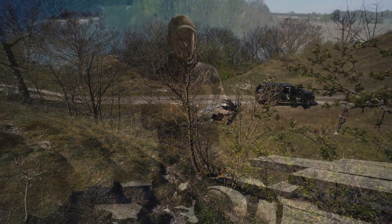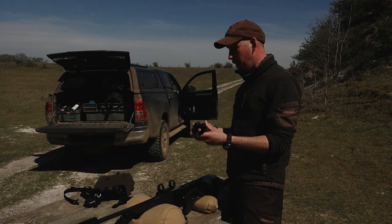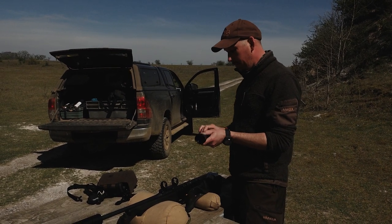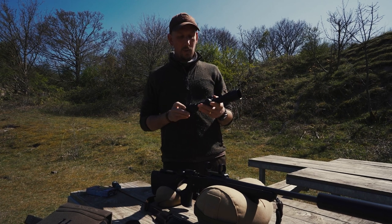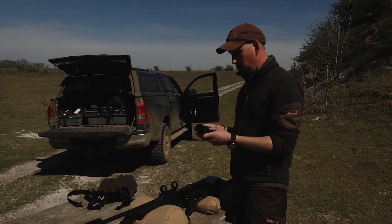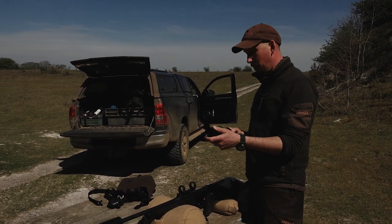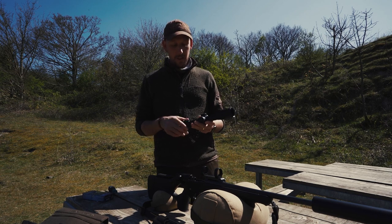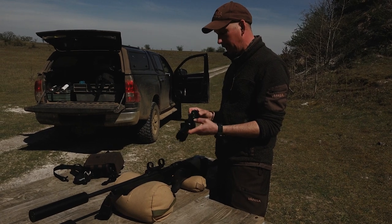We've got the Swarovski scope here — it's a Z8i, illuminated reticle, variable scope going from 1.7 up to 13.3 magnification. The objective lens is 42mm, which is quite old-fashioned now as a lot of scopes are 50 and bigger. When I started stalking, the old boys always had a fixed 6x42. I usually use my variable scopes on around six or eight, maybe winding up for a longer shot or to see more of the animal.